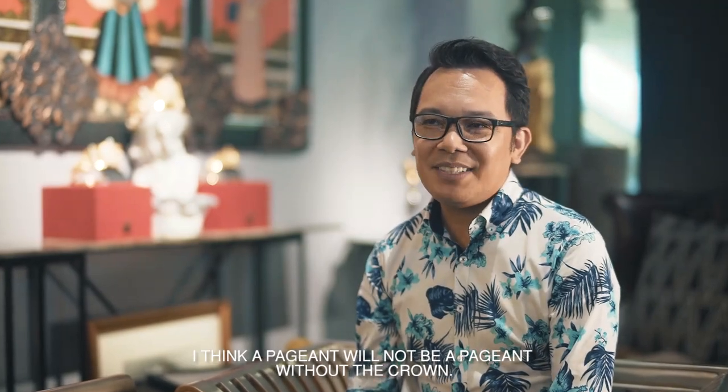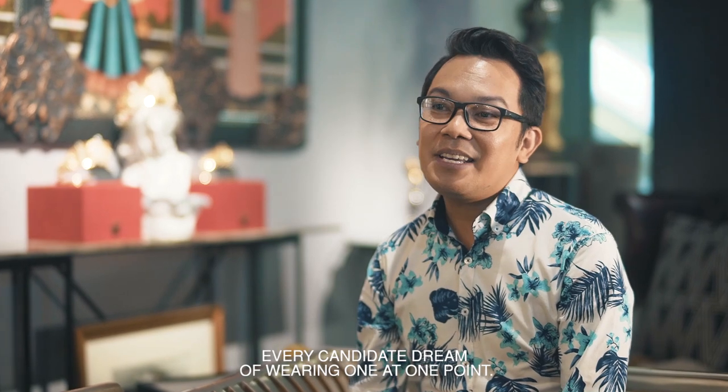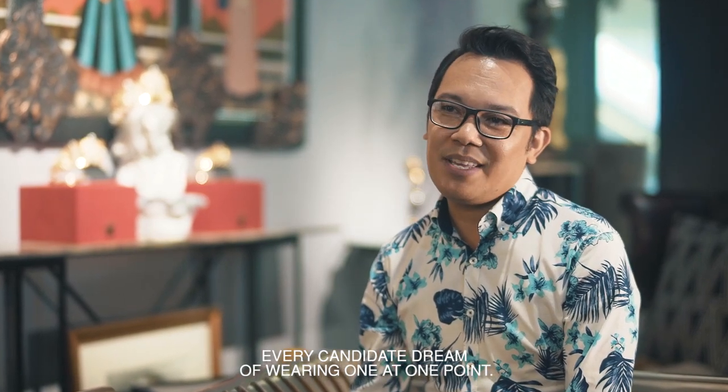I think a pageant will not be a pageant without the crown. Every candidate dreams of wearing one at one point.